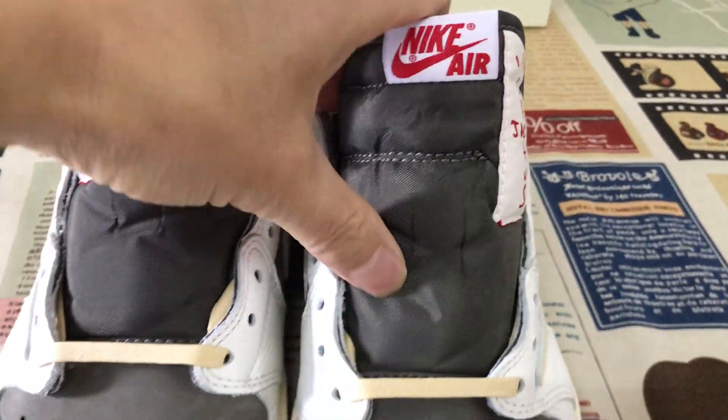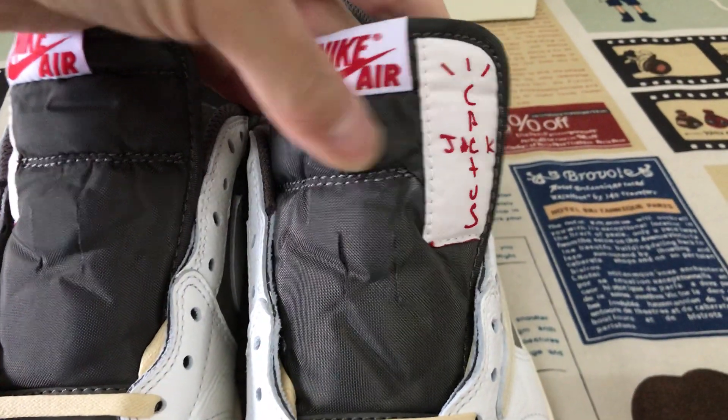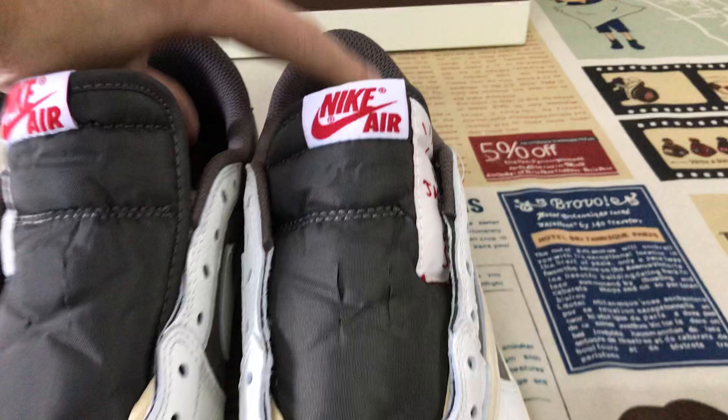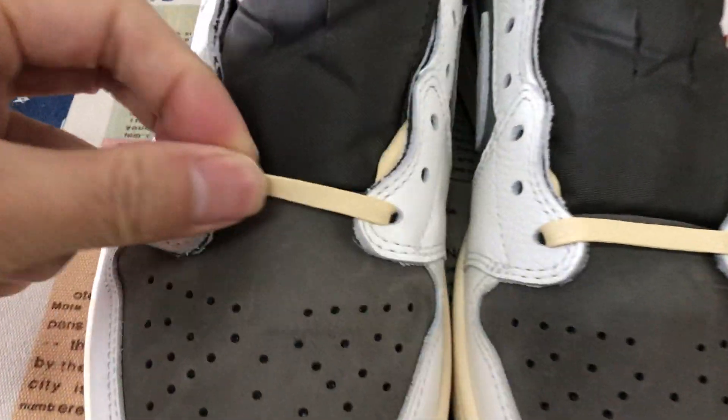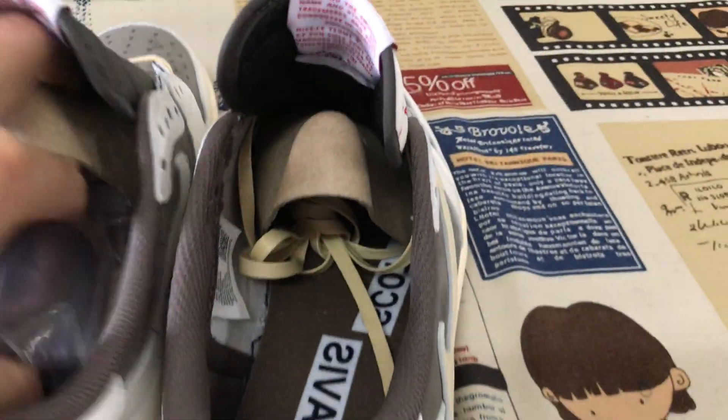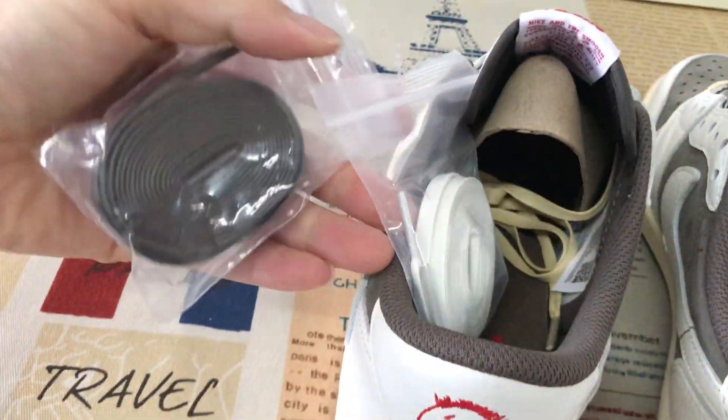Let me show the tongue — the brown color tongue and the tongue label. Both tongue, two tongue labels. That's the suede lace, waxed suede lace, with three extra suede laces.